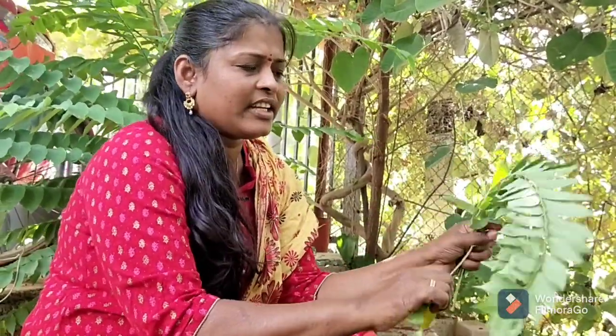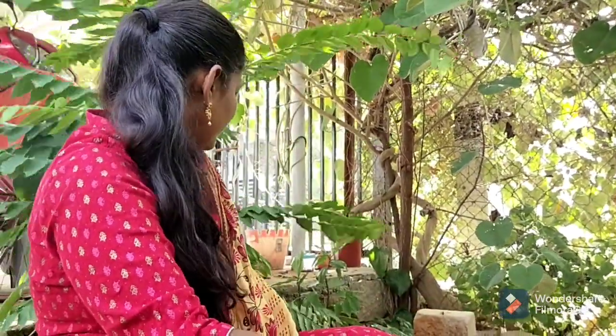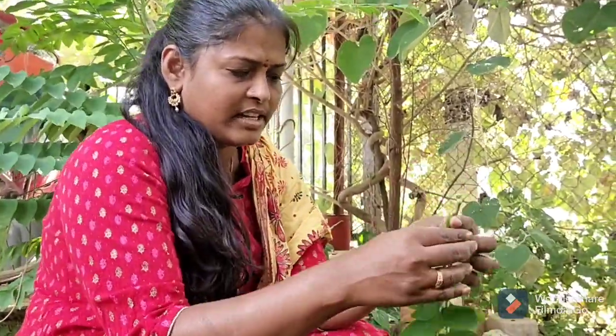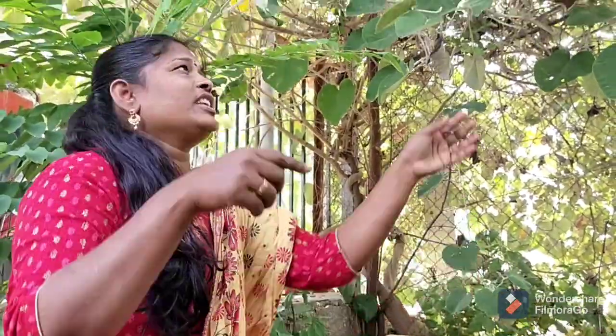We will prepare for compost. I will take the seeds. Here, this is an elephant creeper — it is not a juice.